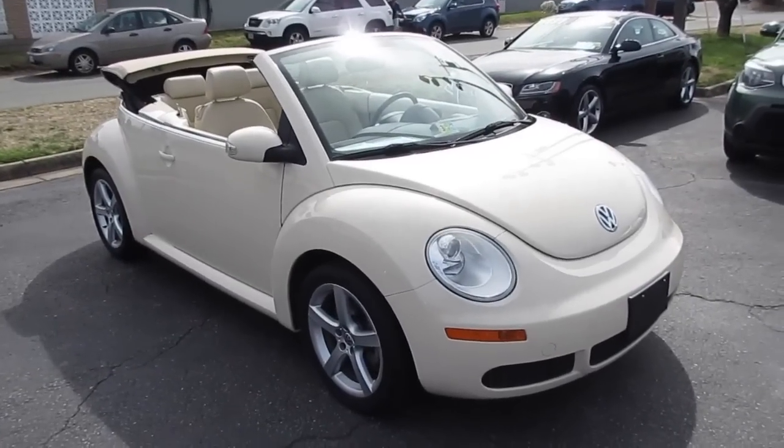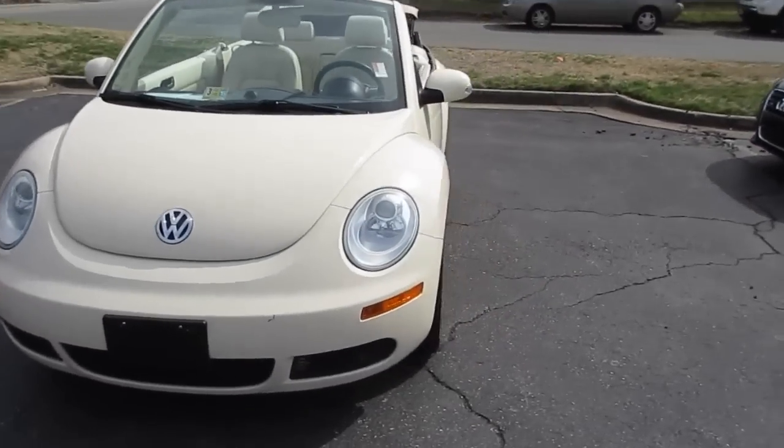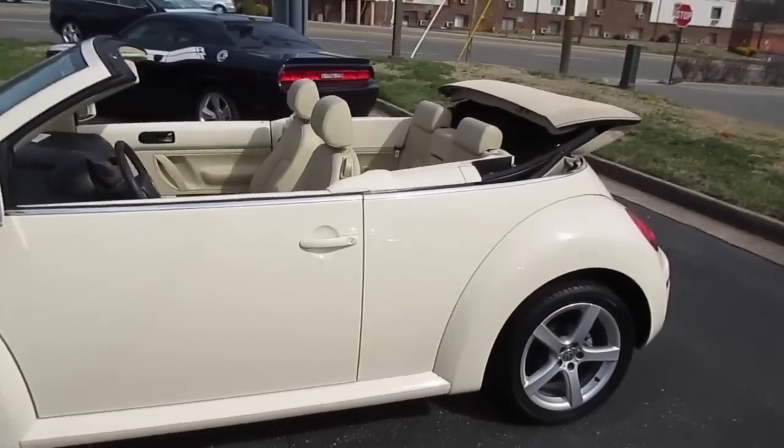Hey guys, it's me Jake from Jake Man 2 on 6-4-2, and today I bring you a video of this 2008 Volkswagen Beetle convertible. As you can see, this one has a harvest moon beige exterior.